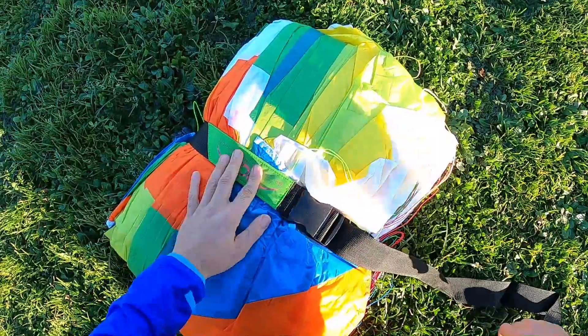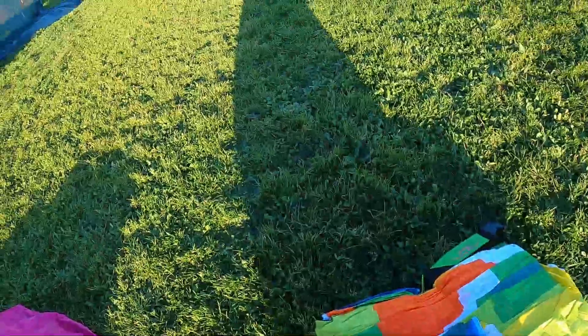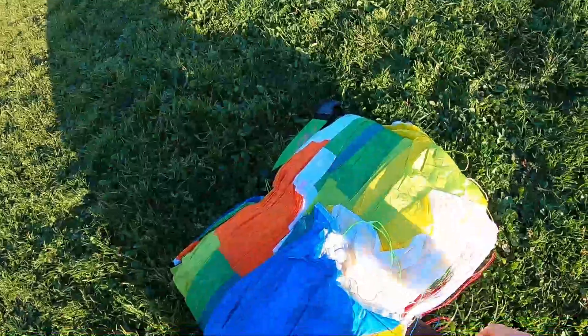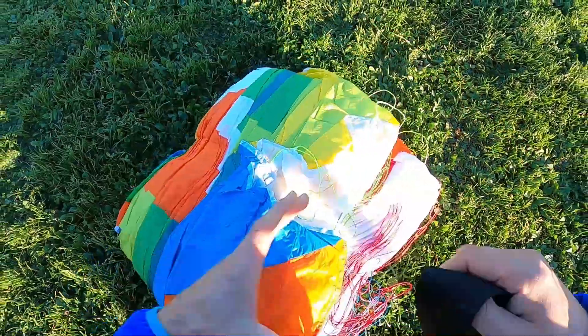Let's smell it - it smells good! Oh man, it's such a privilege. Always look at these colors. It comes with a nice belt. Let's lay it out and check the wind - it's not much wind but a little bit. Knowing these wings, they are really easy to inflate, so let's give it a try.